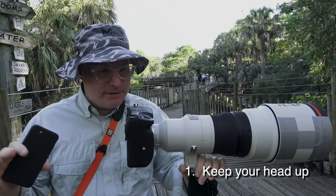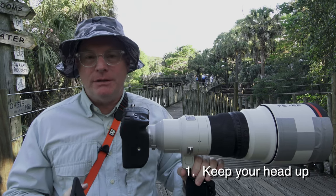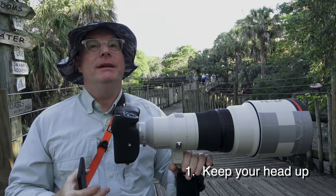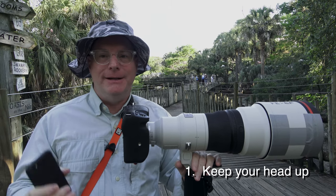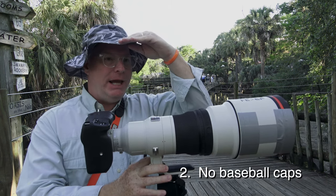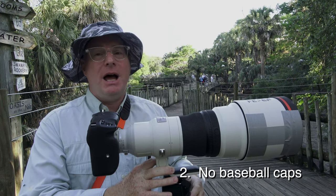Your horizon is typically low — we just naturally walk around with our head kind of down. When we're shooting birds in flight, we want to have an orientation where we can really see the sky better. So number one: keep your head up. Number two: no baseball caps. The extreme length of a ball cap brim impedes your ability to see the sky.